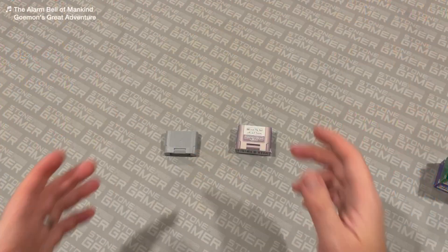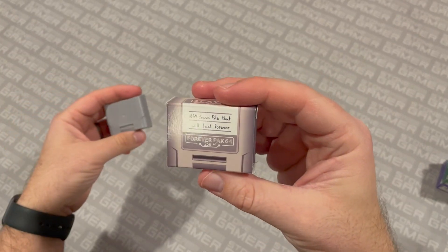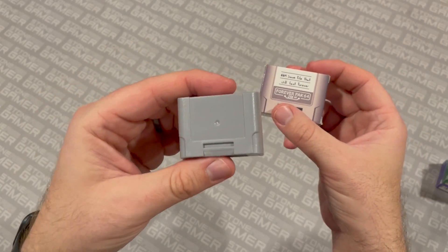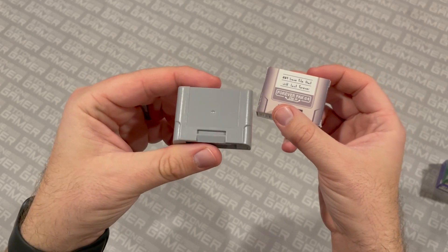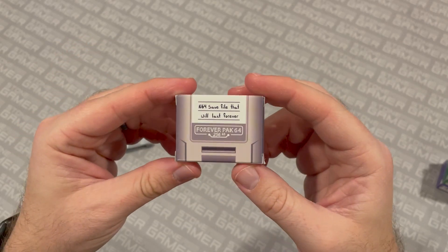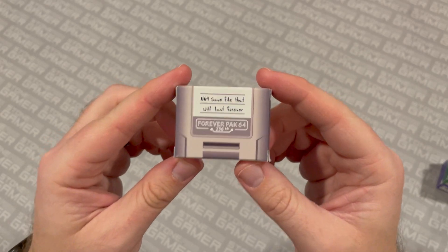Wouldn't it be great if you had a memory card that lasted forever? This is the Forever Pack 64, and it's going to save your games basically indefinitely. Let's take a look. This uses a battery to back up its saves, so this will eventually become toast — batteries do all eventually die, and maybe even corrode, and then your save files are kaput. This guy here uses what is known as modern non-volatile technology to save your games. So basically, the save files that you put on this thing are going to last indefinitely.